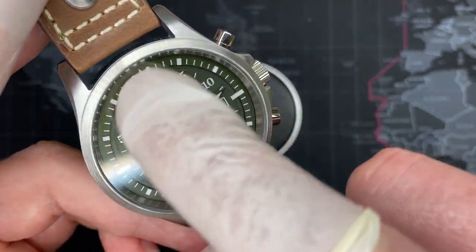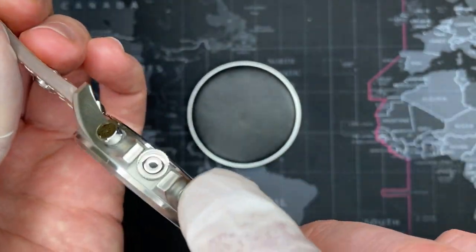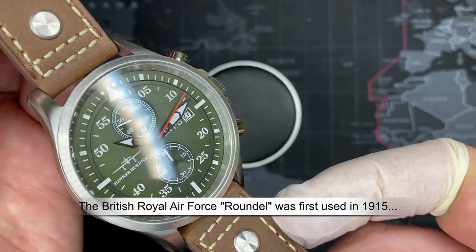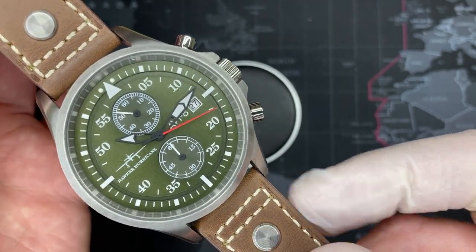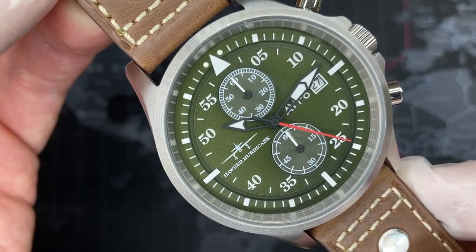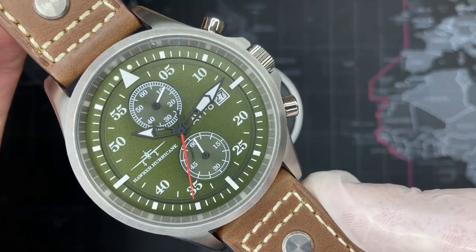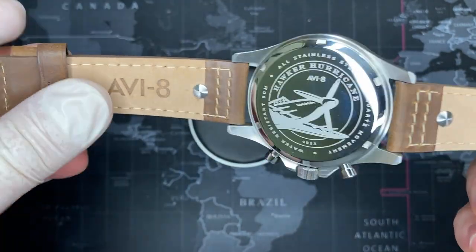The crown has the signature RAF logo on it, which is very cool. This honestly looks like a fighter pilot gauge from the 1970s, perhaps a little earlier, and I think that really lends itself well to the style. This is really a theme watch — there are a lot of watches with a certain style you come to expect from a brand, but there aren't a lot of theme watches out there. I really like the fact that it's a fighter pilot theme — I'm not a pilot, but they've really taken that theme into this watch.